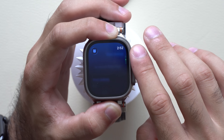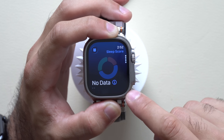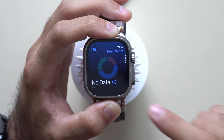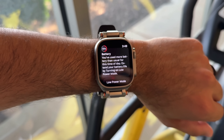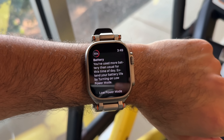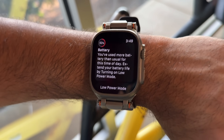Pretty soon you'll have the ability to view blood pressure on the Ultra 3 and the latest Series 11 Apple Watch. Another new feature: if your Apple Watch detects the battery is draining faster than it should, a notification will pop up prompting you to enable low power mode to make it through the day.